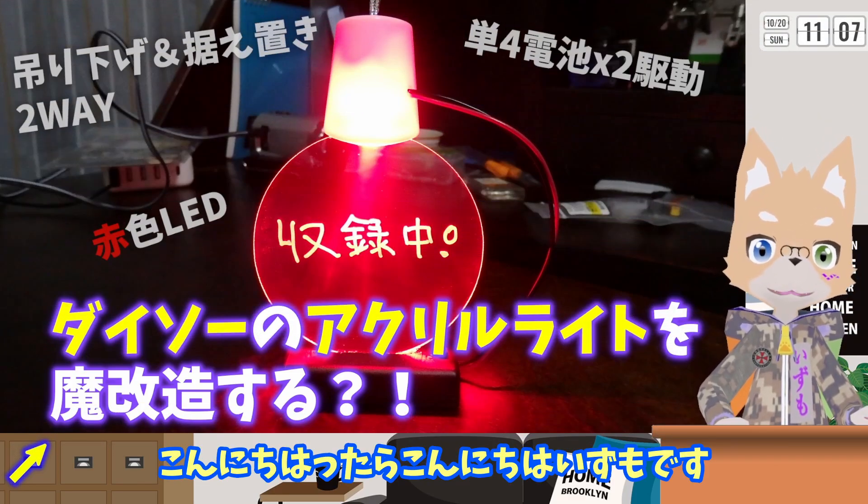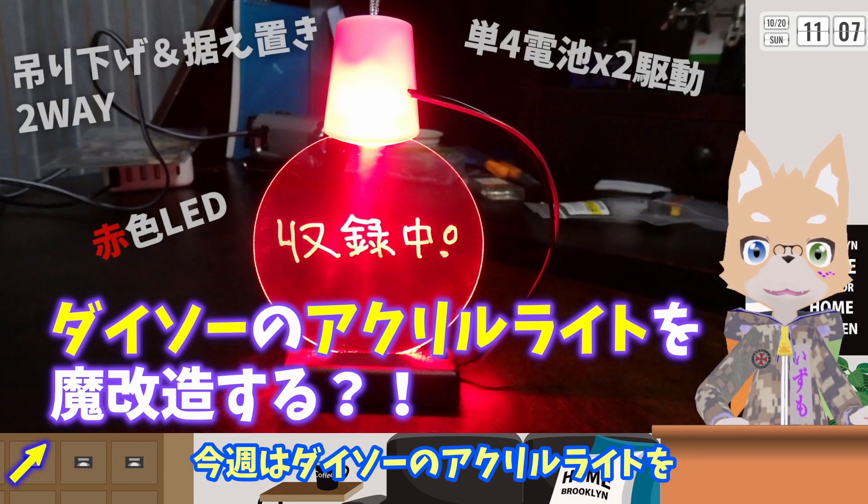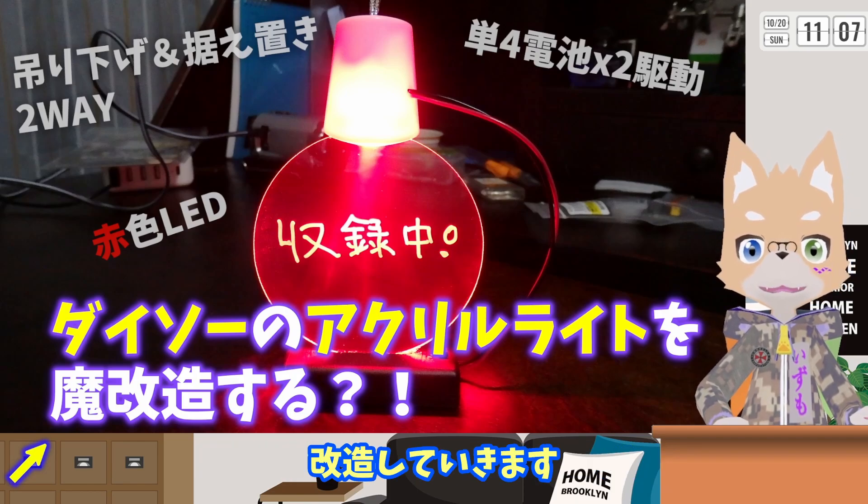今日終わったらこんにちは！出雲です。今週はダイソーのアクリルライトを改造していきます。